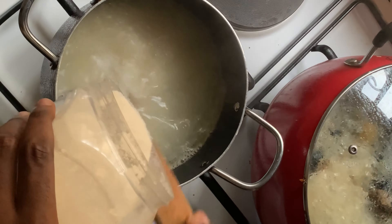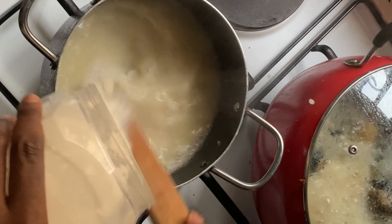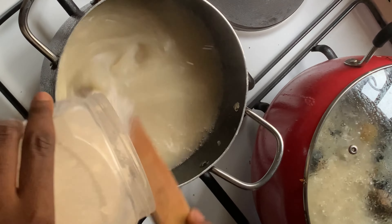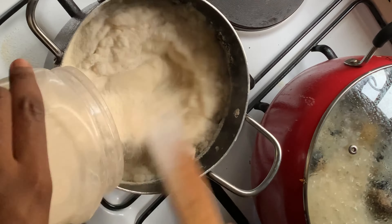Hi darlings, welcome back to my channel. From the title you can tell today I'm going to be showing you how to make semo — the smooth way, the easy way, the easiest way to make semo. So the first thing you need to do is pour out your semo content into a plate, or in my case into a container that has a cover, so that it can be easy to pour it while making the semo.